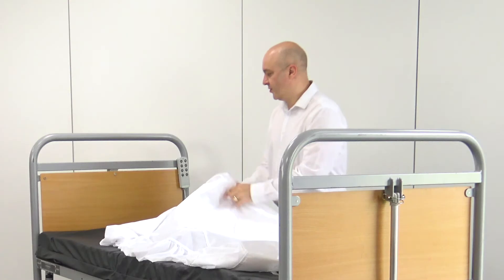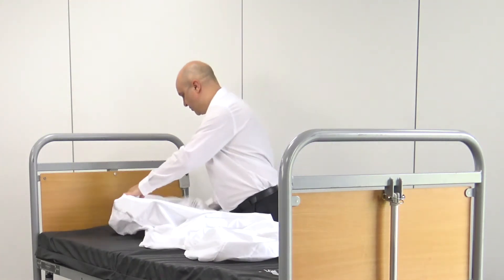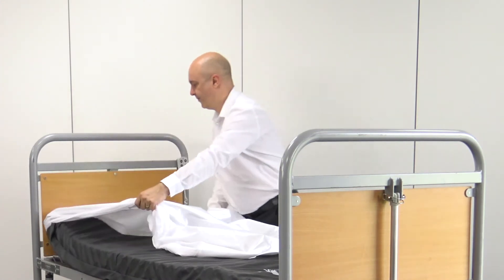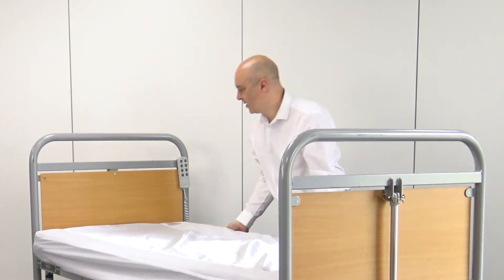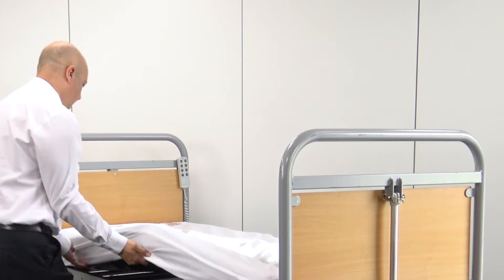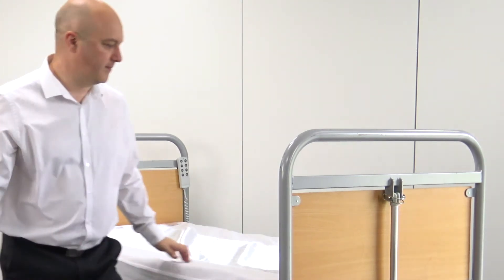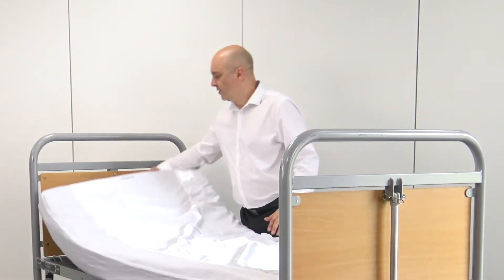I'll fit the bed sheet on the base by just hooking it around the corners like so. The elastic will hold all that in place. There is a label on the top of the bed that says 'this side up', so that goes to the head end, not the foot end.